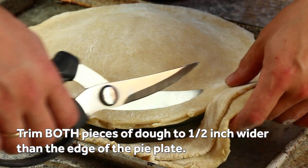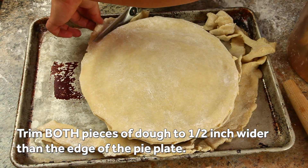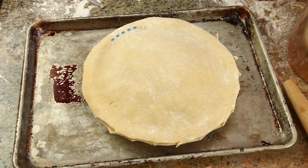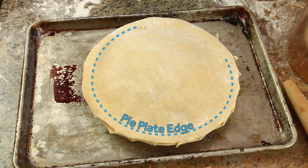Lift the edges of both sheets of dough simultaneously and, using a pair of kitchen shears, carefully trim until they overhang the edge of the pie plate by half an inch, working all the way around the entire plate.